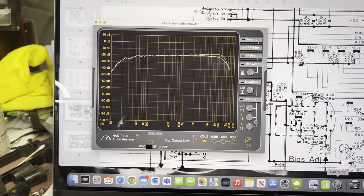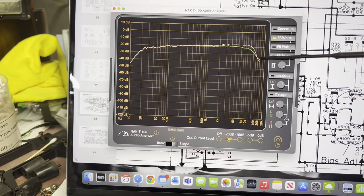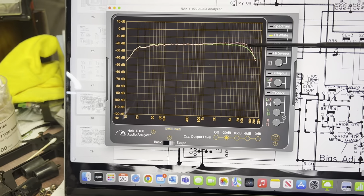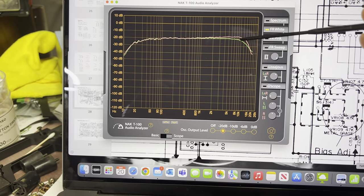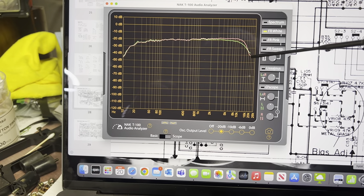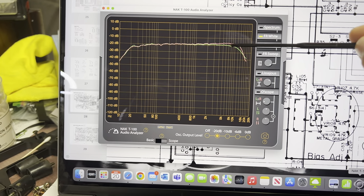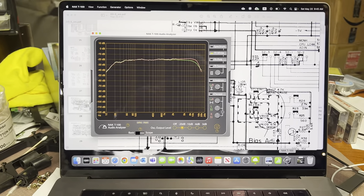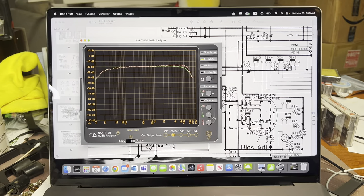I just disconnected the calibrator board on the left channel and as you can see, it creates a slope here. So whatever I do, the issue is on the audio board - but I don't understand what the issue is. The red is the right channel and it still has the calibrator board connected. You can see it gets a slope immediately when disconnected. It's a pretty tough problem for me.